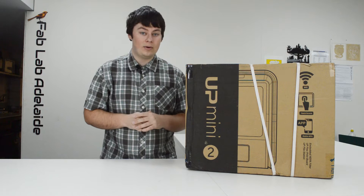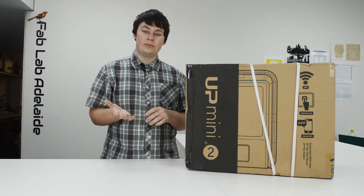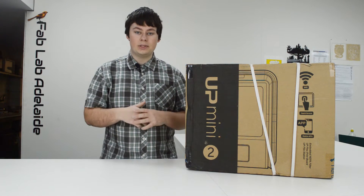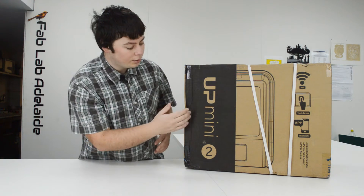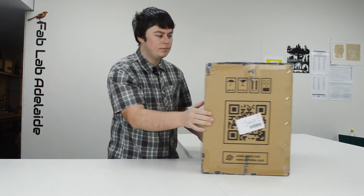The HEPA filter is one of the main reasons they are releasing these new machines — it's allowing them to get into schools, because the HEPA filter is cleaning the air while it's printing, which means it's safer for children. On the front they've got the name of the machine and some of its features.